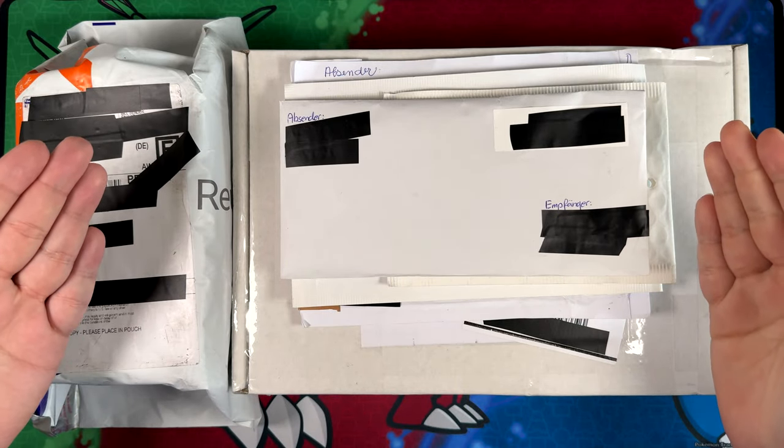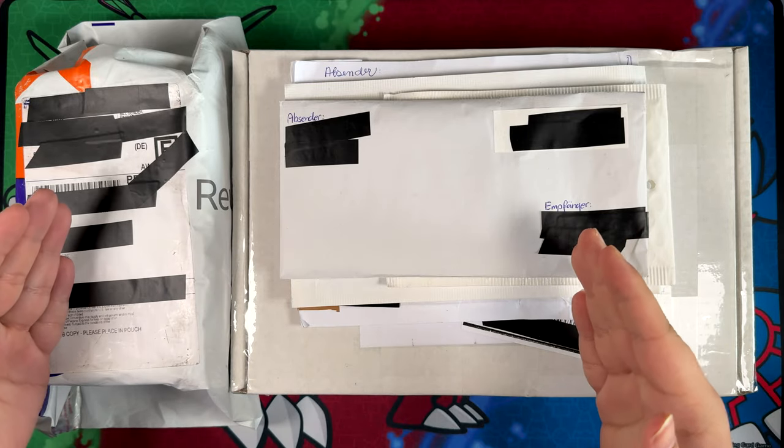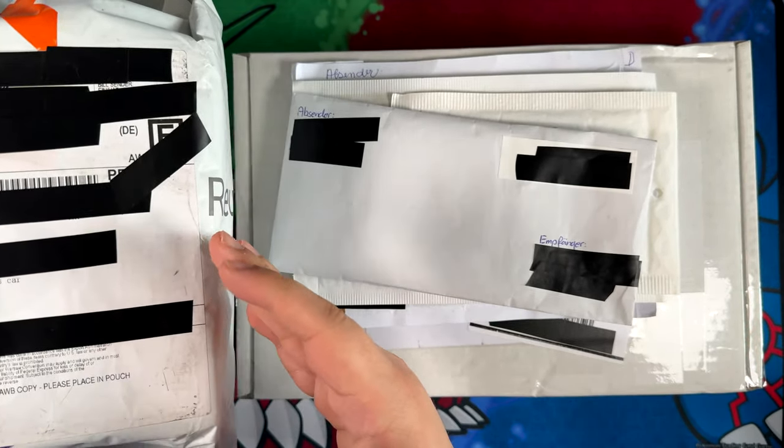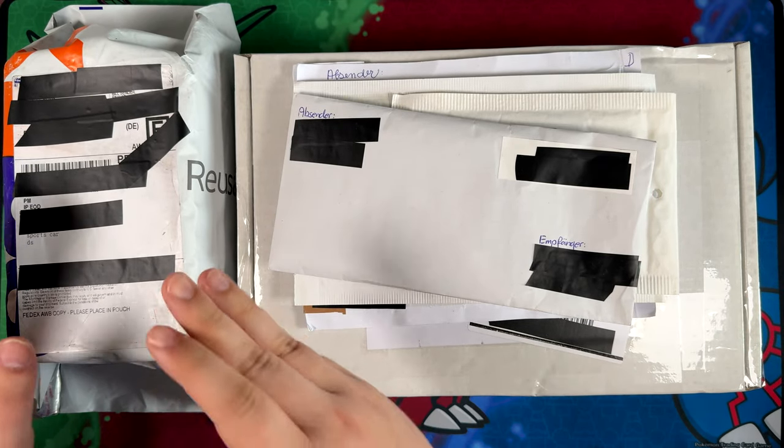How's it going everybody? Ben from Bunch of Pokemon here, and welcome to another mail day! This time around, I have a very special mail day, because in this FedEx package right here are my cards that I ordered from Card Hobby, a Chinese eBay site, which I'm really excited about.